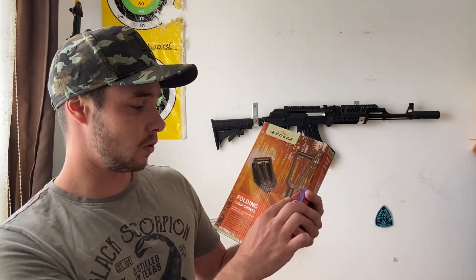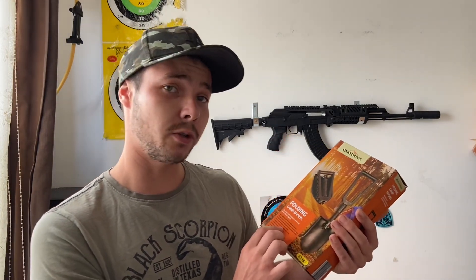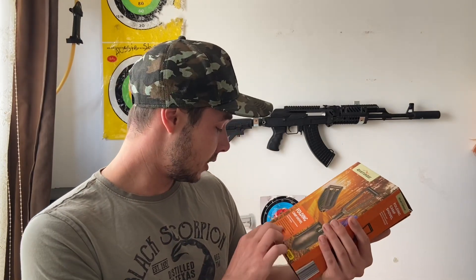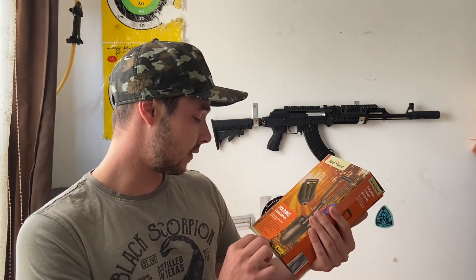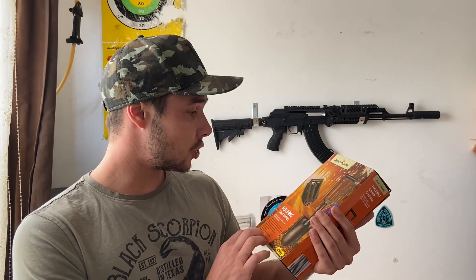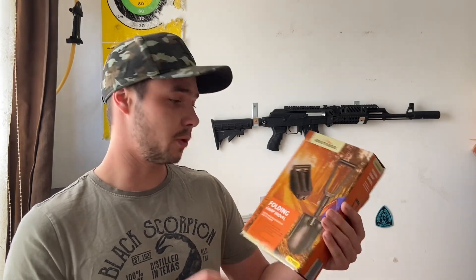From the handle to the shovel it's all nylon — there's no metal there. It's heat treated carbon steel, so that's pretty good. We're going to test the carbon steel out and see if it doesn't break — they do claim it to be carbon but you know sometimes they lie about that. It's also got a cutting edge for sawing tree branches, a nail remover which is actually pretty interesting, and the total length when fully extended is only 59 centimetres. It also contains a storage bag.